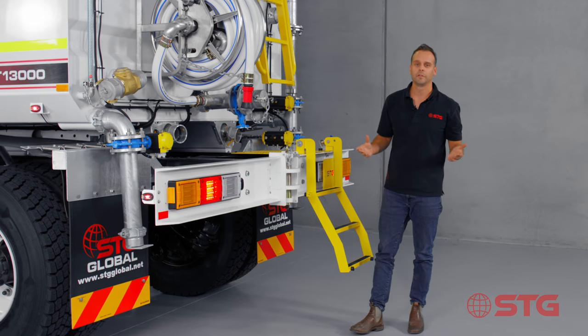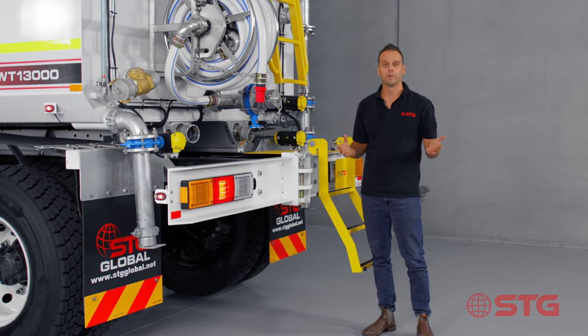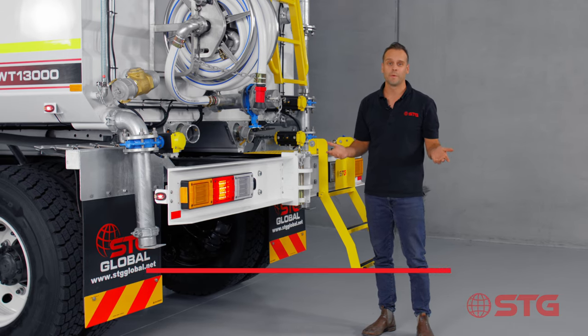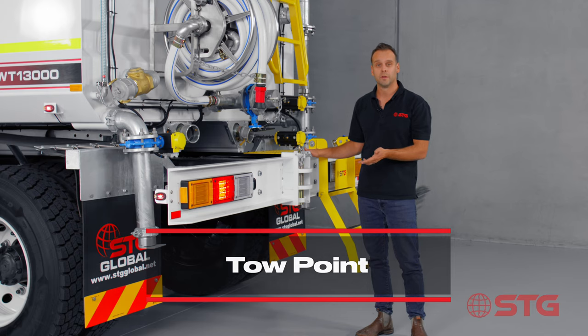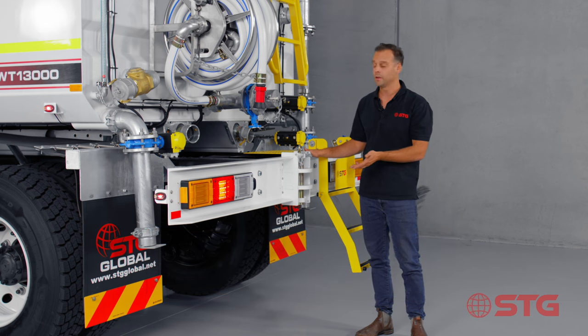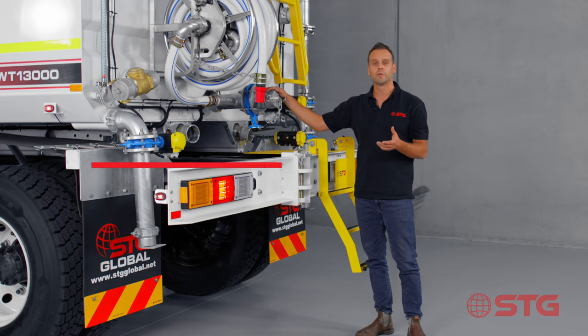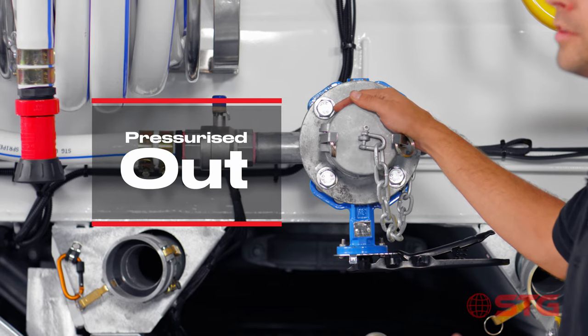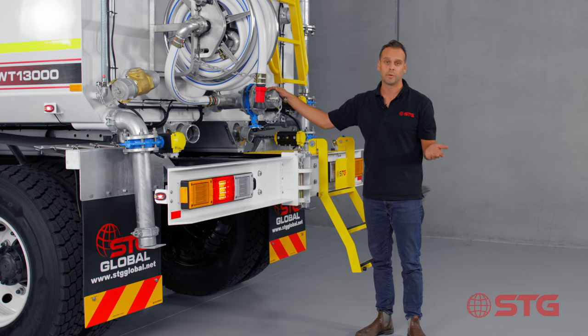Now if you're thinking about using this truck in an application to either fill up another truck or use a road stabiliser, we've thought about that too. We've got a heavy duty tow point at the back here which should be used to clip on a road stabiliser, and we've also got a pressurised out section where you can either use it to fill up the road stabiliser, fill up another tank, or alternatively just get the water out as quick as you can.